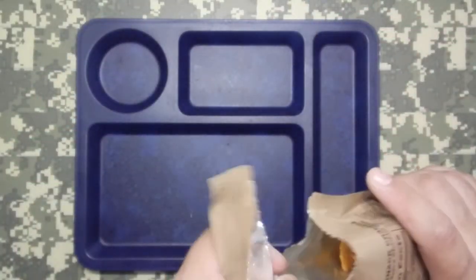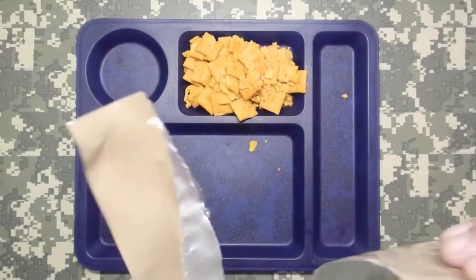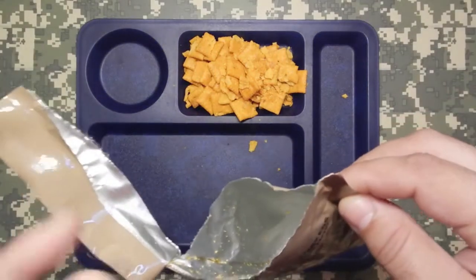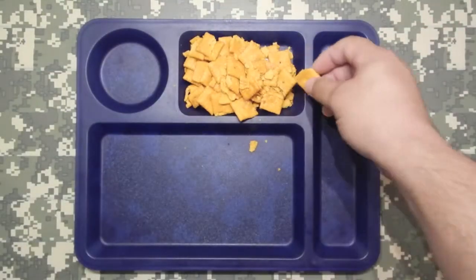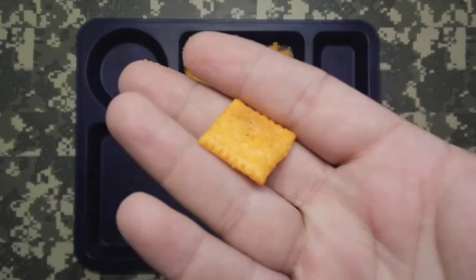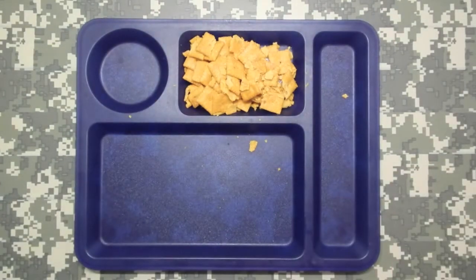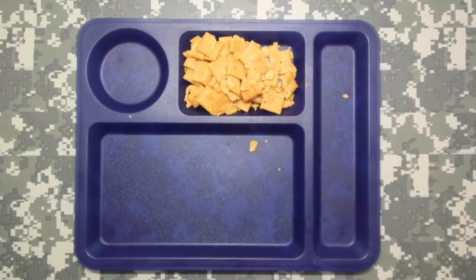Hot and spicy cheddar flavor. They smell like combos — those spicy jalapeño combos. Let's see. Mmm, those are pretty good for being a little old. The heat is not as spicy as I thought. I give these two and a half, three stars. It's mild. It's not hot and spicy — it's mild. There's a little bit of a tinge in the back of the throat, but other than that it's alright.